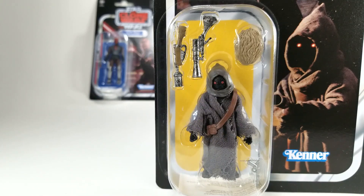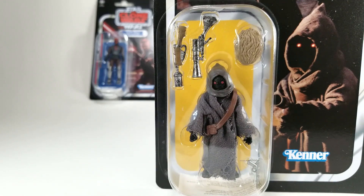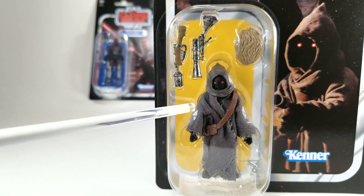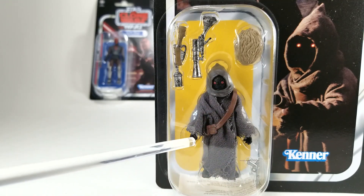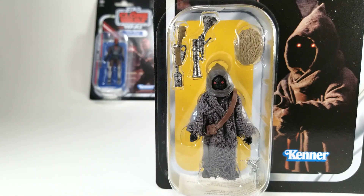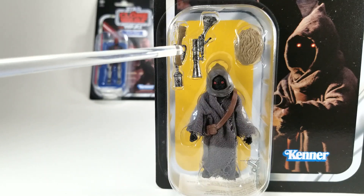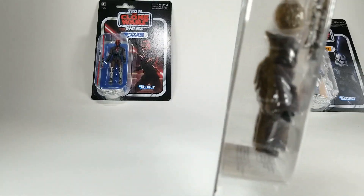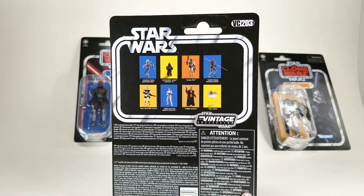Jawas are pretty plain characters — not much to them, they keep their faces shrouded. This one has a plastic hood and the face is fairly pronounced with the red eyes. I think they could have recessed that a bit to make it more mysterious. It's got a soft goods cloak which they did a really good job on — really small stitching with fraying around the edges for a realistic look. He comes with a blaster pistol, two disabling rays for droids, and also the egg. It's nice that they included accessories given he's the same price despite being smaller. He is VC-203.